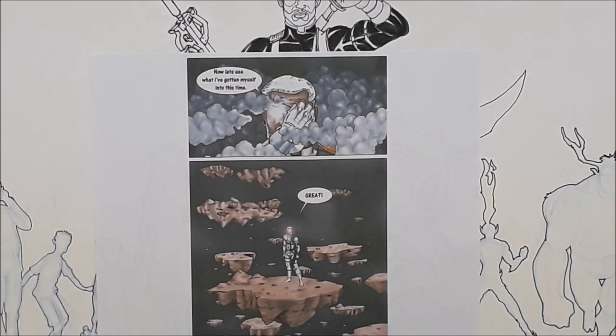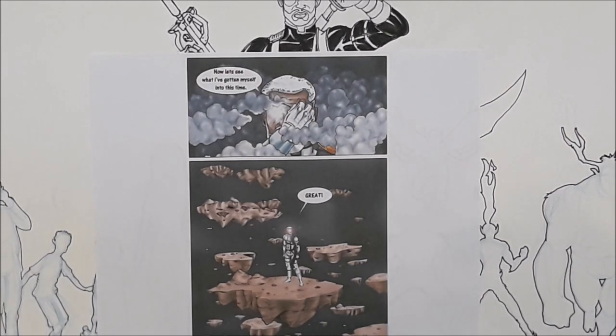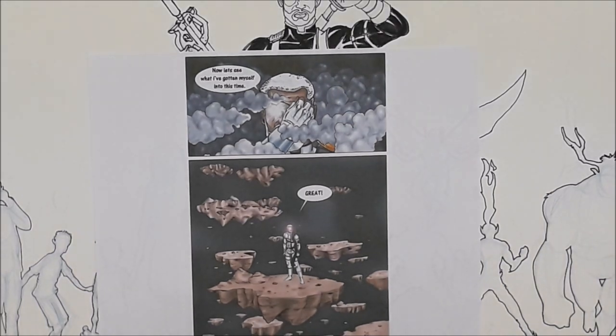In the demon realm he has superpowers — strength, speed, stamina — because you need that to fight a true demon. He only has those powers while he's in the demon realm. His weakness is he can only stay there for so long — maybe an hour or two — because the light from his eye starts to fade. When it goes dark or he puts the patch back, he returns to Earth.